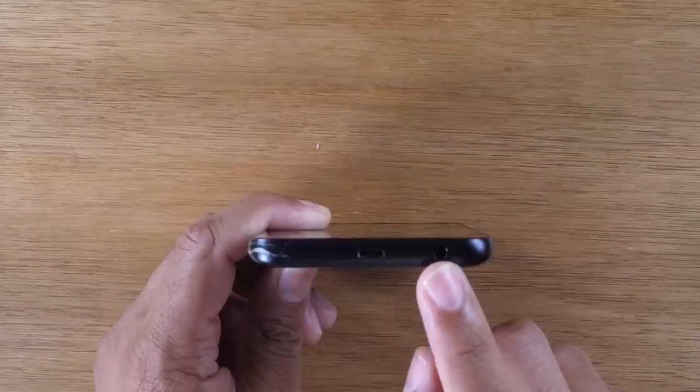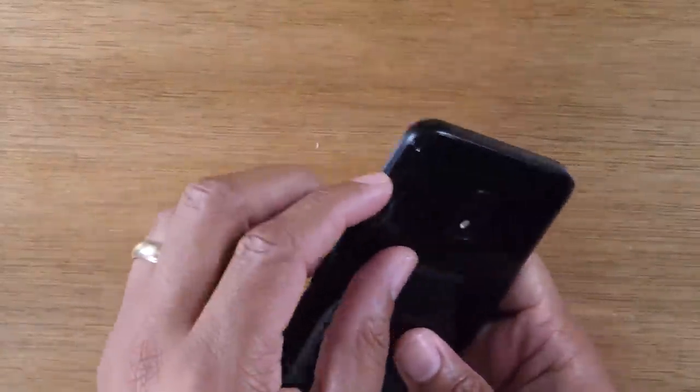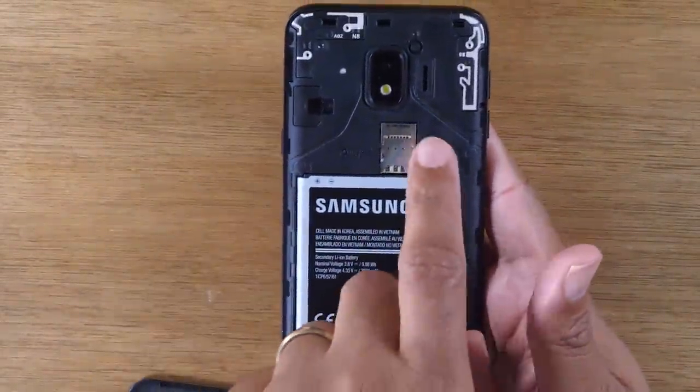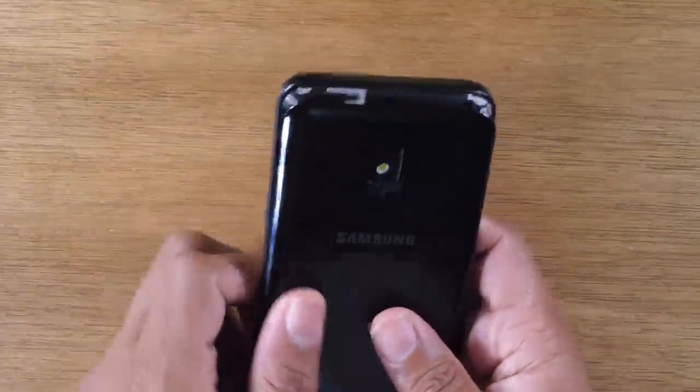You will find a headphone jack at the bottom to plug in your auxiliary headphones. And then to put a memory card in the phone, you will need to pop the phone back off right on the corner here. Just take your fingernail. You can insert a memory card right here if you're trying to expand to more storage.